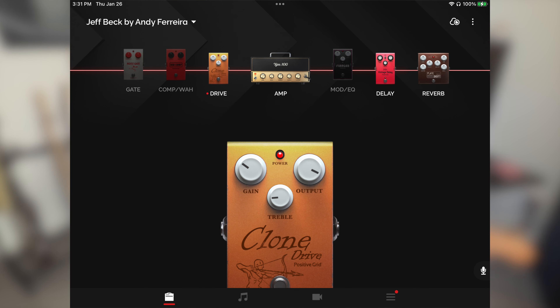And if you need a little more sustain for solos and stuff, just add the clone drive on top of the amp and you're in for a ride.